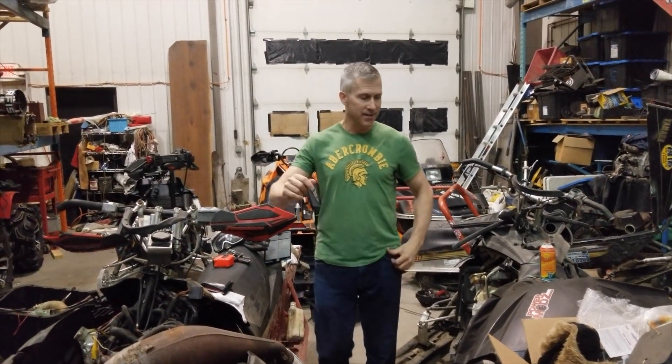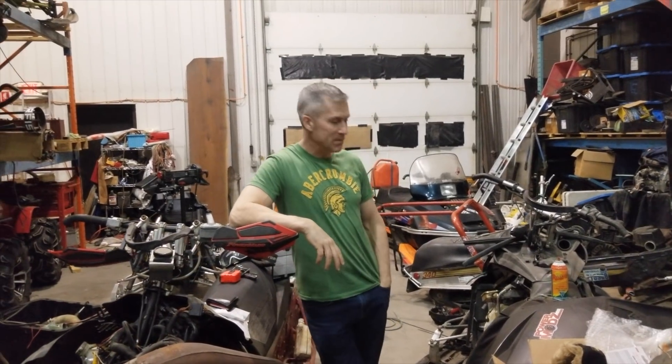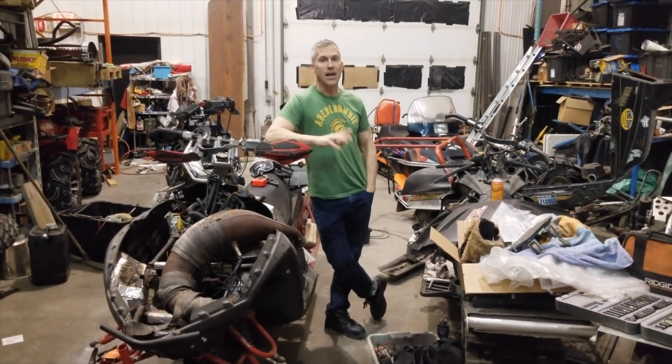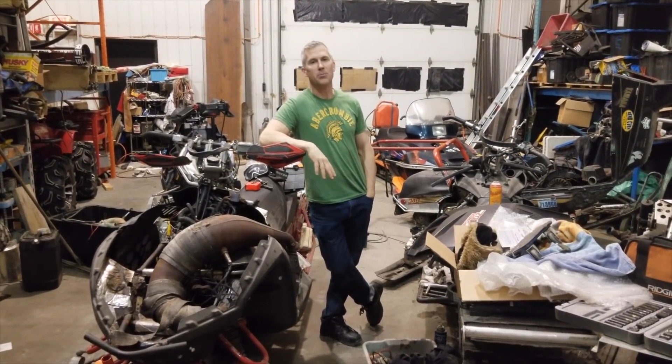Hey everybody, a little shop update — well, it's a little bit more than a shop update. We're parting out these two sleds: the IQR860 and the REV827. I know a lot of guys are upset about this.